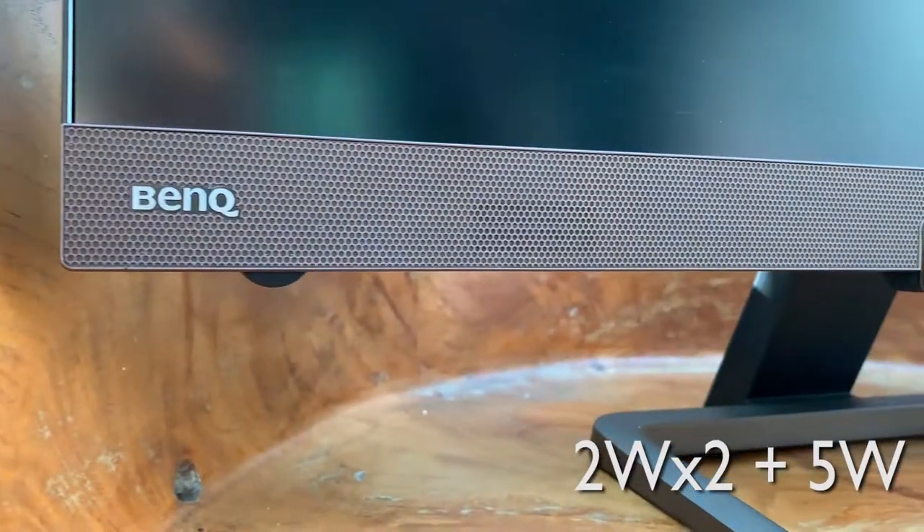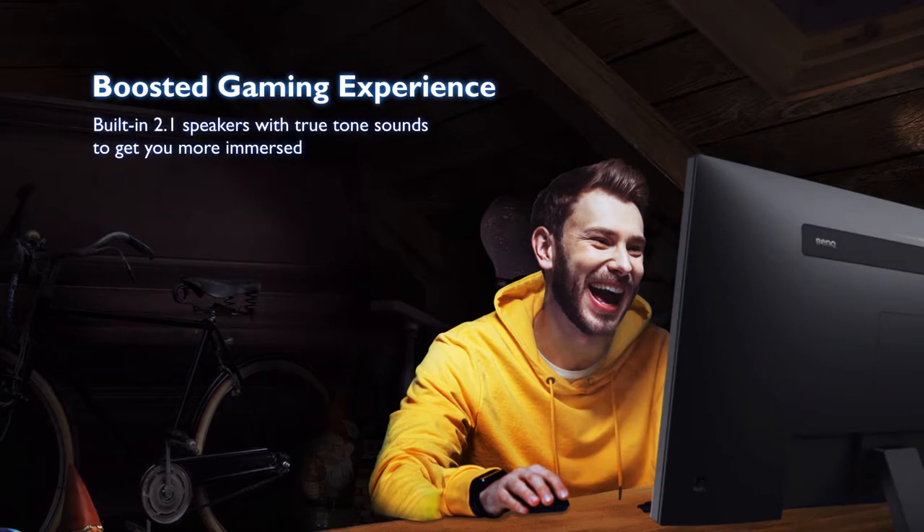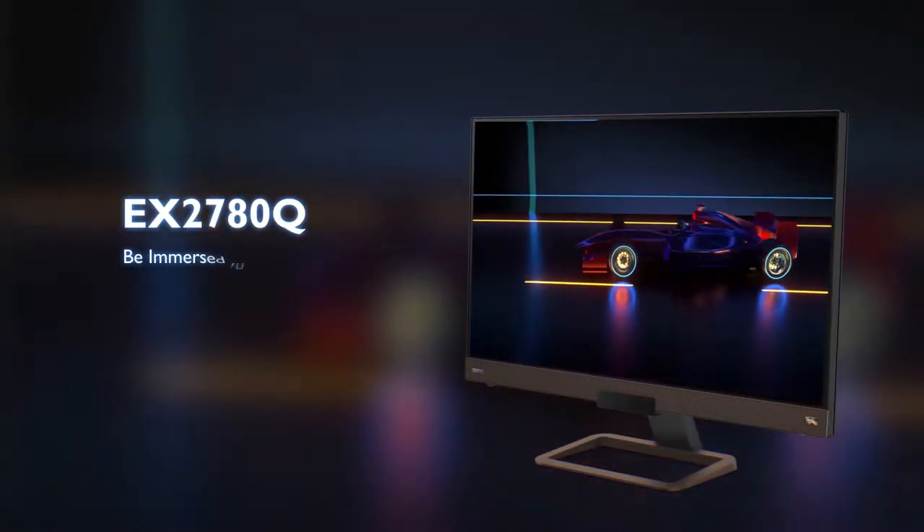The speakers for this monitor are from Trevolo. The speaker design is positioned at the front and back of the monitor. I have to say overall, this is the best built-in speaker for a monitor.